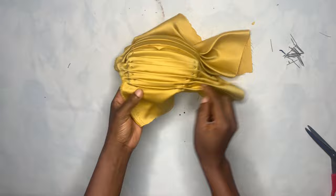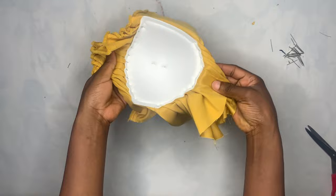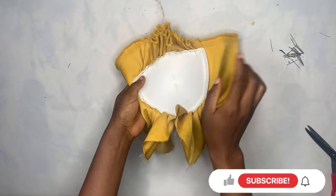This is what I had after I was done making pleats on the whole cup — you can see how it's looking. What I'm going to do now is take this cup to the sewing machine and sew it all the way round.